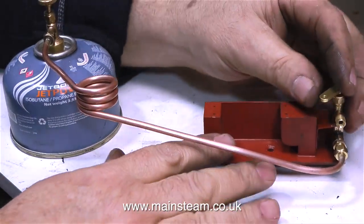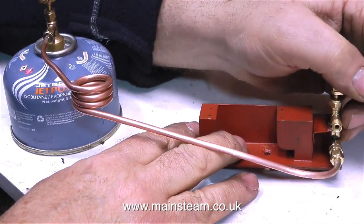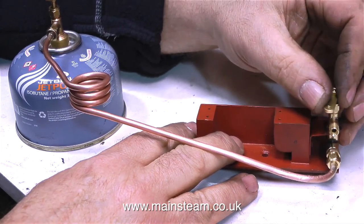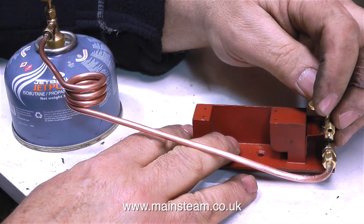Time now to test the gas. I open the valve on the gas canister and nothing happens. Then I open the valve on the little gas cut-off valve, and you can hear that the gas is released and then shuts off. So everything's working fine here. I will be testing the gas fittings with some washing-up liquid before I finally fit this part to the boat.